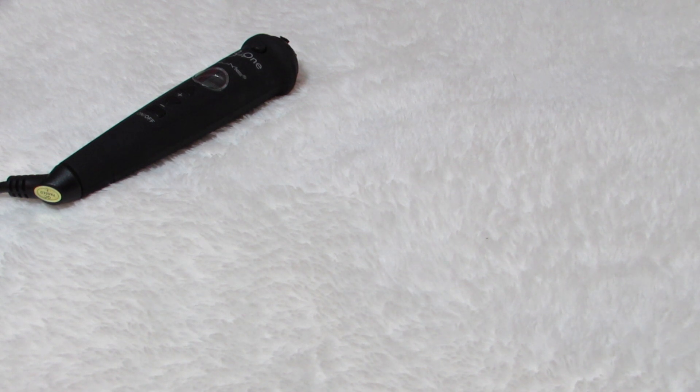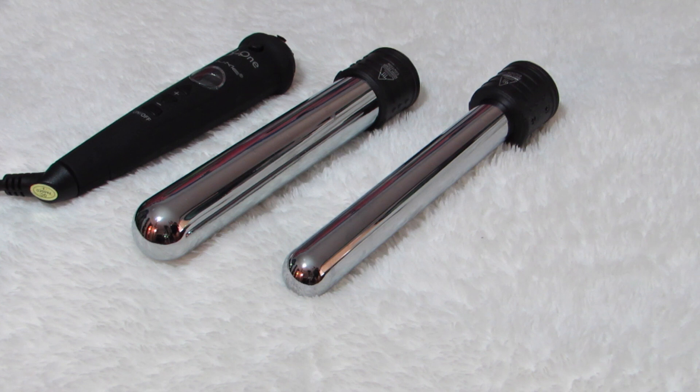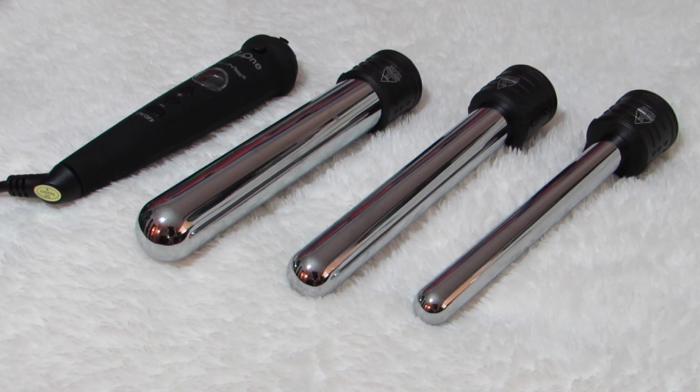For this look, I'll be using the NUMI Titan 3, which comes with a 32mm wand, a 25mm wand, and a 19mm wand, but today I'll just be using the 25mm, which is the middle barrel for this look.